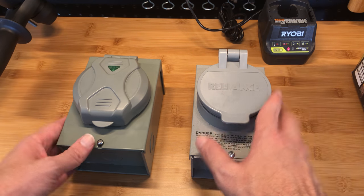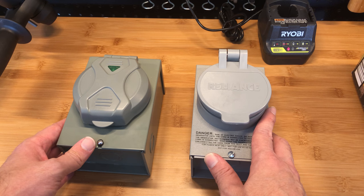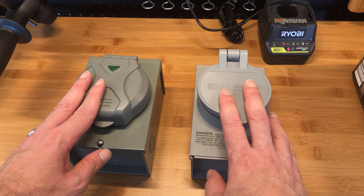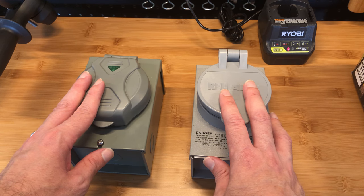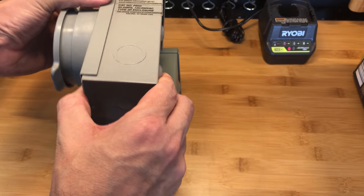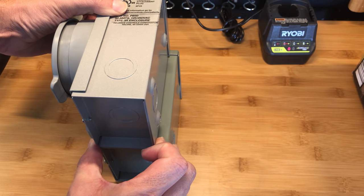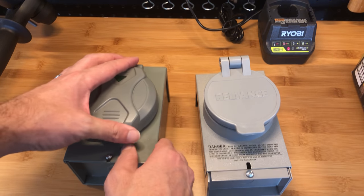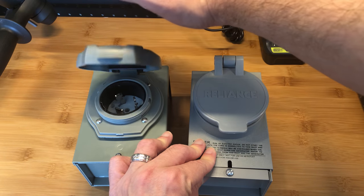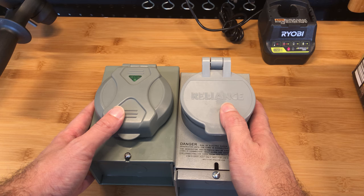So those are my two cents and comparison between the Well Lock from Amazon at $65 and the Reliance from Home Depot at $72. The thickness, as you can see, is not that much. To me the major difference is the spring cover on the Reliance. Thank you for watching.